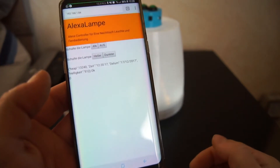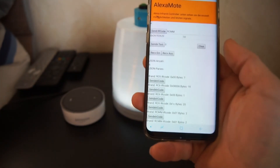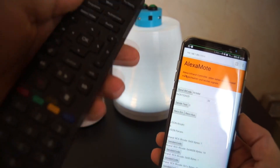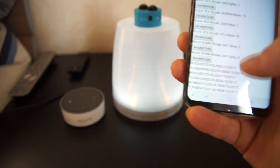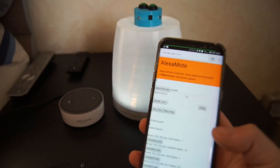On the ESP is also running an HTTP server. I can show it to you — here I can turn it off and on, make the lights brighter or darker, and also change the infrared codes. So I can learn new codes if I turn the receiver on and send an infrared code. It will be shown at the bottom here, and I can send the newest ones to test them and write them into memory, so I can control it with Alexa.